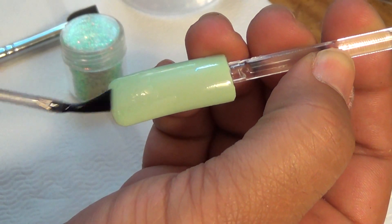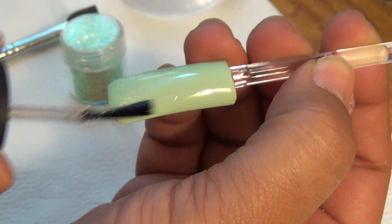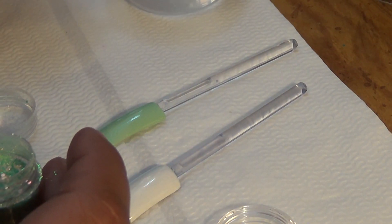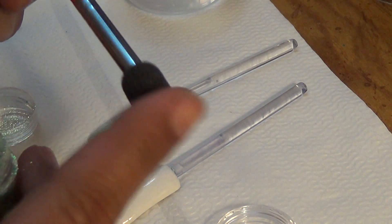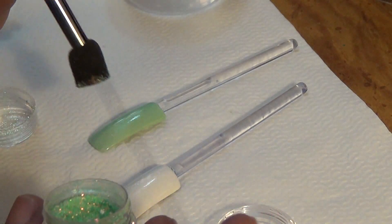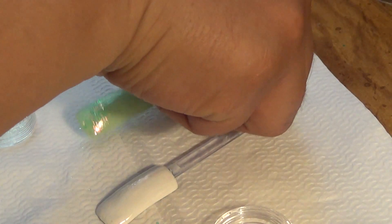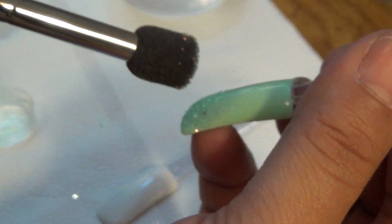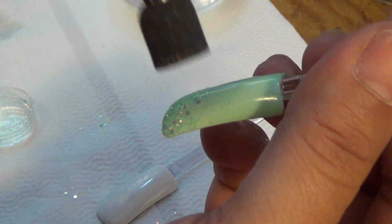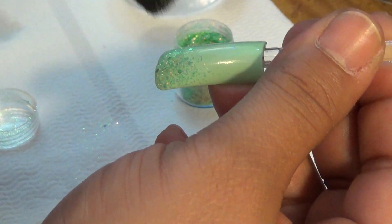This is my first time using water decals and their glitter mix. I've gotten stuff from there before, just not this stuff in particular. So now I'm just going to dab this with some water on this sponge thing. I'm going to take some of the glitter mix and dab it over here — it is absolutely gorgeous. I love it. I just want it on the tip.